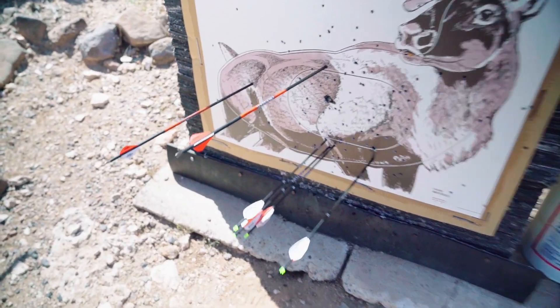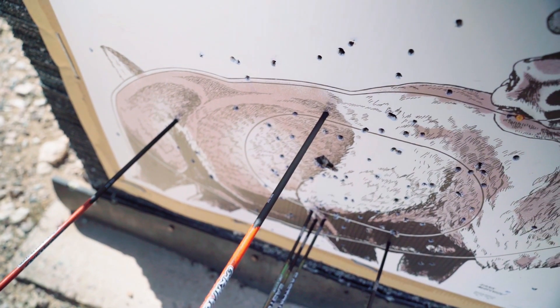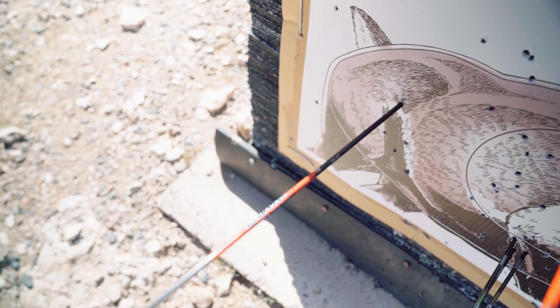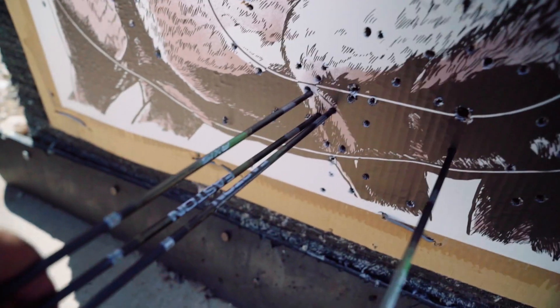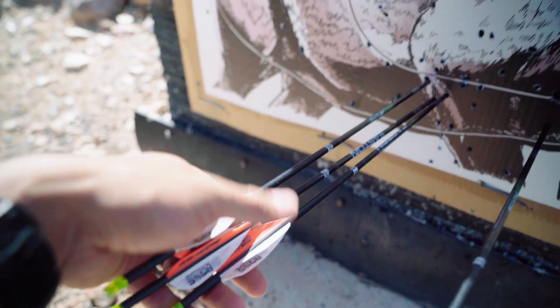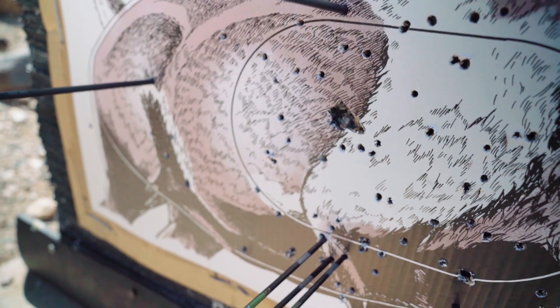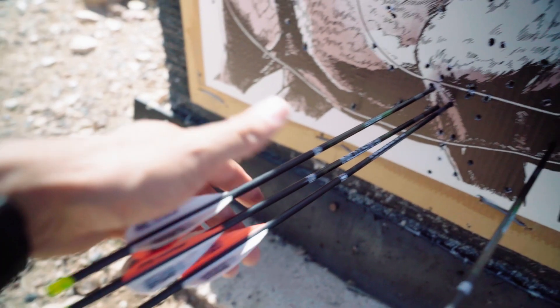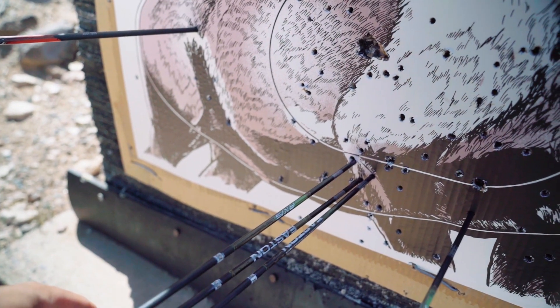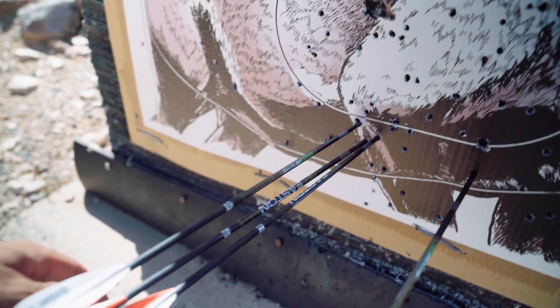Eric hit almost the same spot as last time with one shot, just a little to the left. We both had a flyer where we fell asleep, but these three arrows are grouping great at 70 — still a little low though. I was aiming right at the center, so I'm going to go shoot some targets with bullseyes just to see if something's going on — whether I'm getting tired or if my bow lost some poundage.